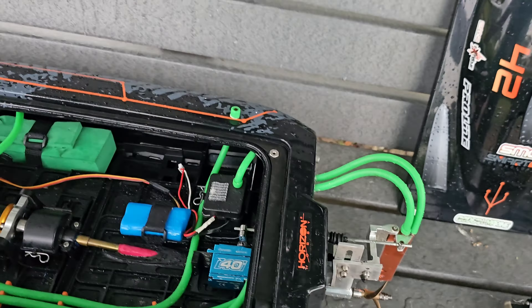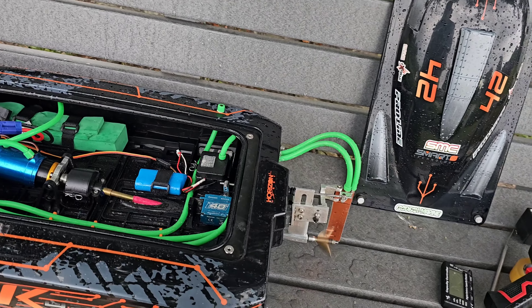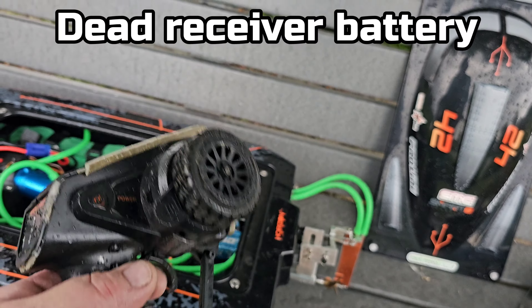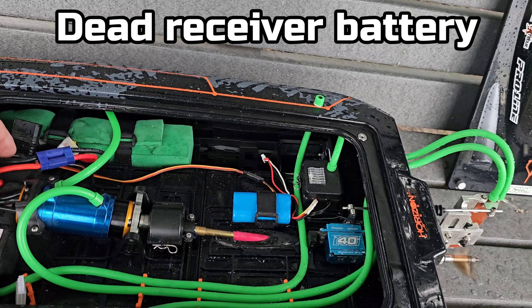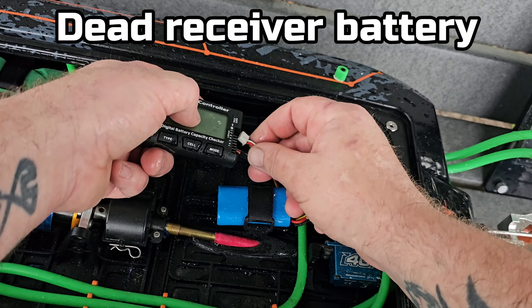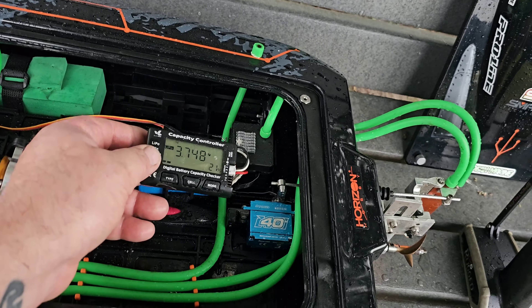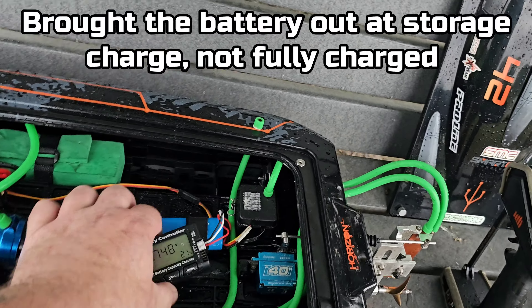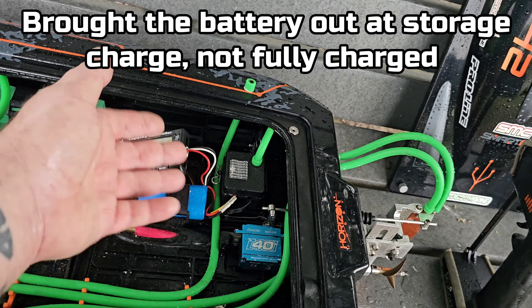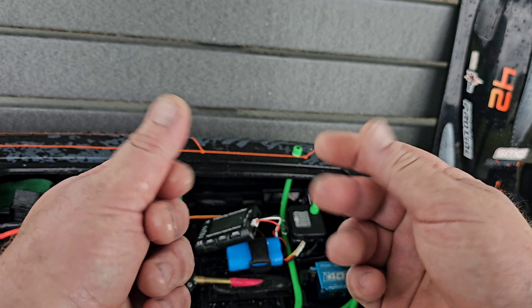I think this might be an ESC issue because I don't know the history of the speed control — one of my viewers sent it to me. I wonder if it's the battery. I didn't bring a second one. I wonder if it's the RX pack — it could be. That kind of makes sense, but not really, because it did it for a split second on two occasions earlier and it had a fully charged receiver pack. I need to get a better pack — I know I need to get a BEC.